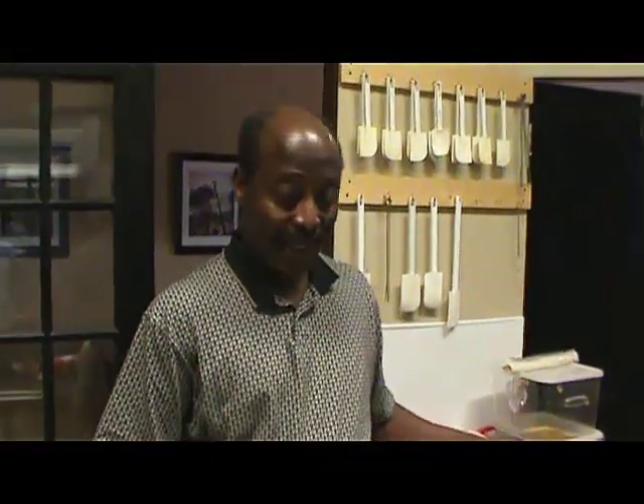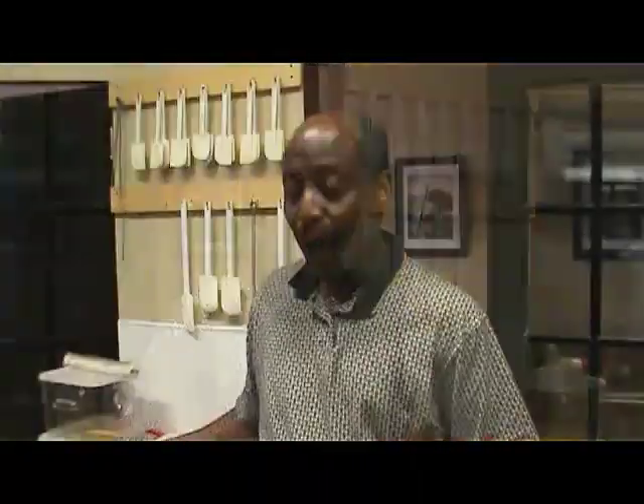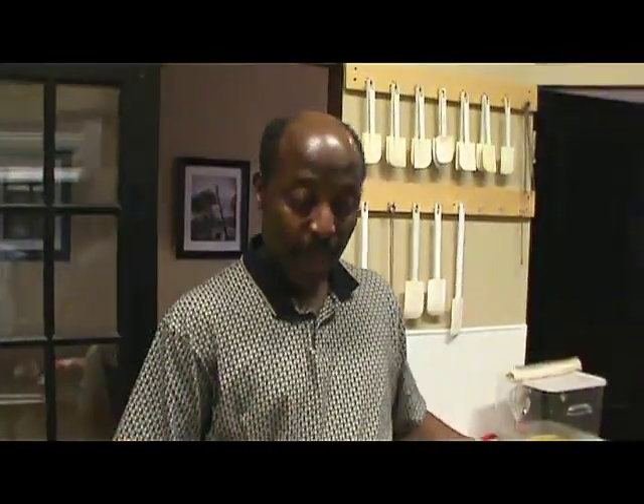Today, I'm going to introduce you to the best dish of Lampas. We are making seafood bread.